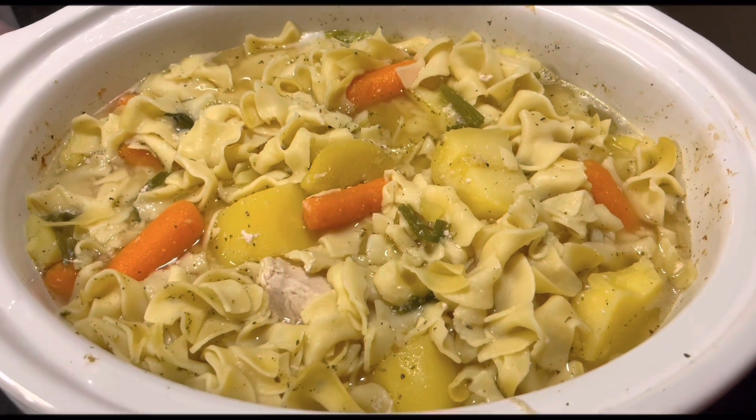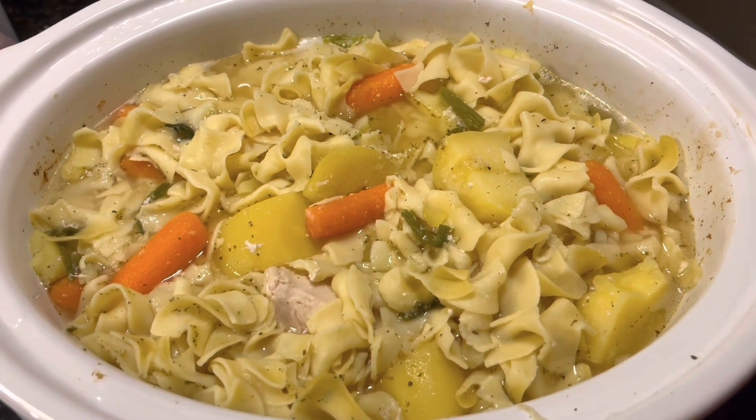Welcome back. Our soup's ready. I'm going to get a bowl of it plated up for a taste test.